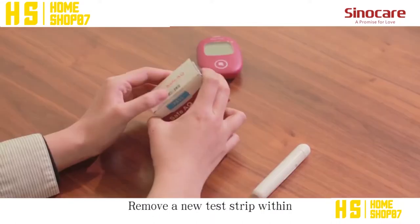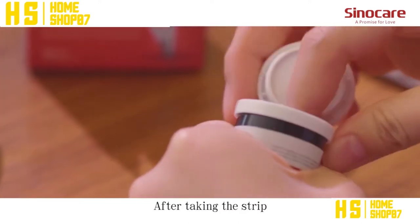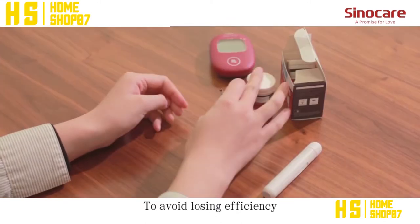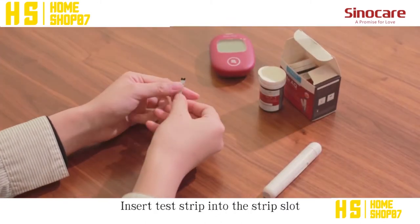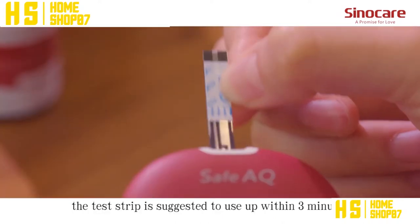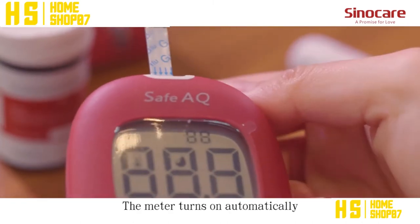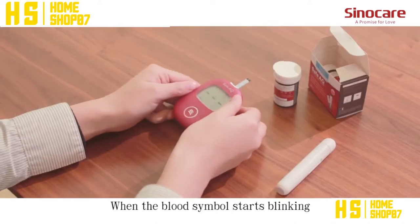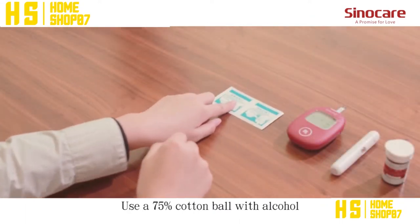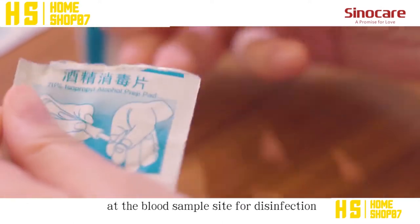Remove a new test strip within the valid expiration date from the vial. After taking the strip, immediately cover the vial to avoid losing efficiency. Insert the test strip into the strip slot. The test strip is suggested to be used within 3 minutes. The meter turns on automatically. When the blood symbol starts blinking, the meter is ready to use.